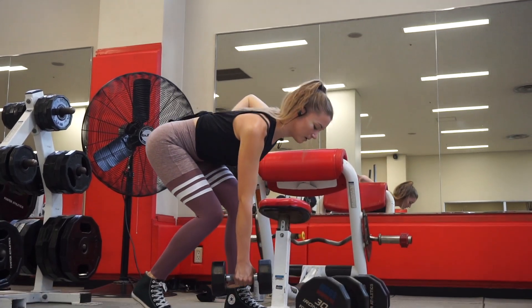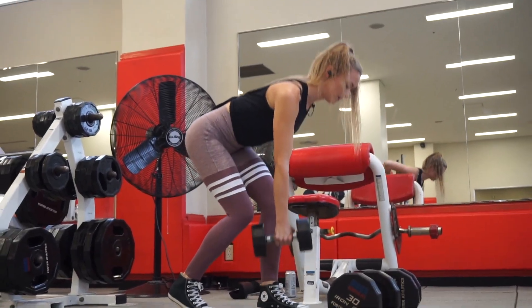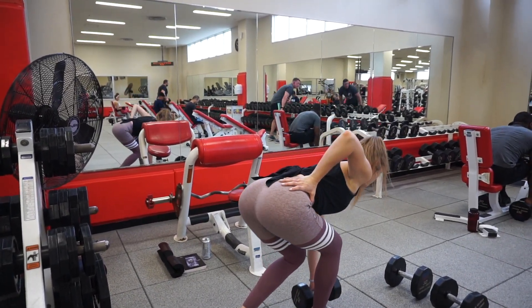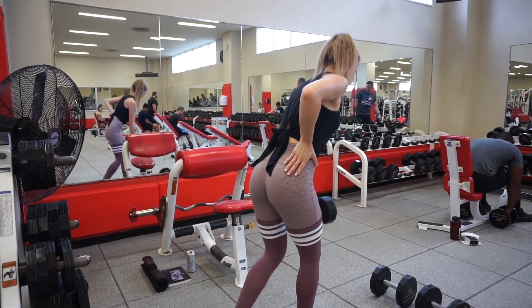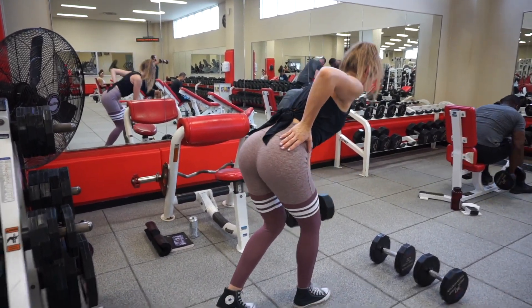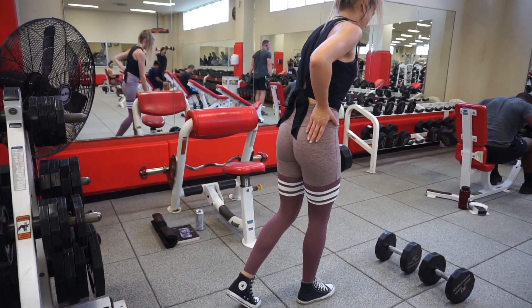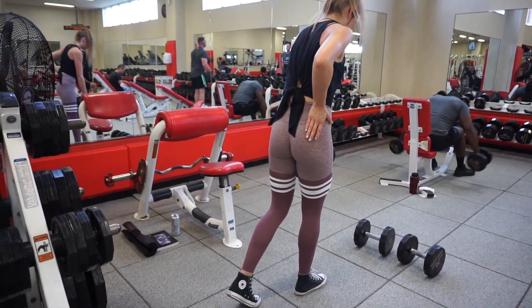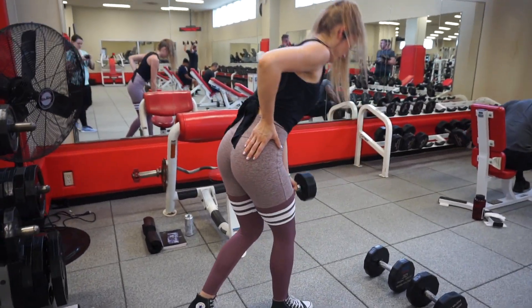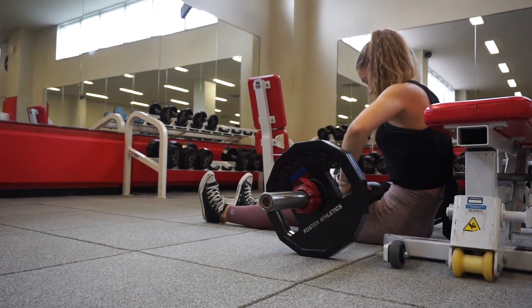I super-setted that with a staggered stance Romanian deadlift, so most of my weight is in my front leg and my back leg is just there supporting myself. With this exercise you really want to focus on the mind-to-muscle connection — really focus on your glutes and squeezing them at the top of each rep. Sometimes your mind is all over the place and you wind up activating muscles you're not really trying to target, so really try to use that mind-to-muscle connection.